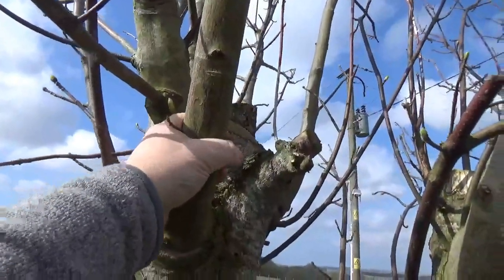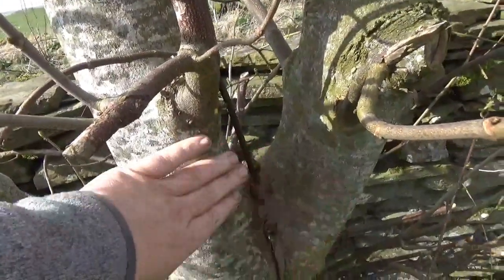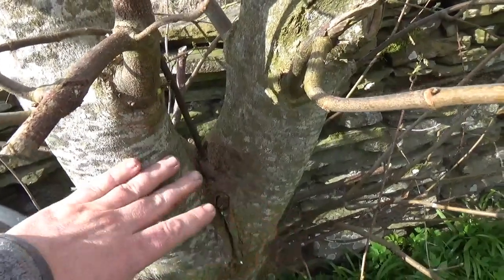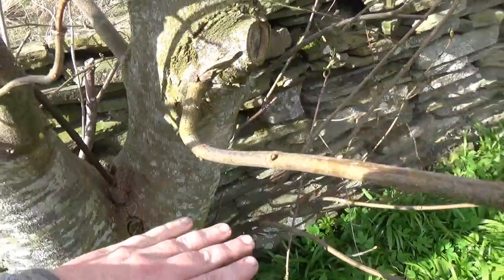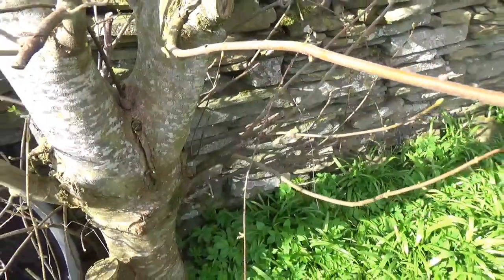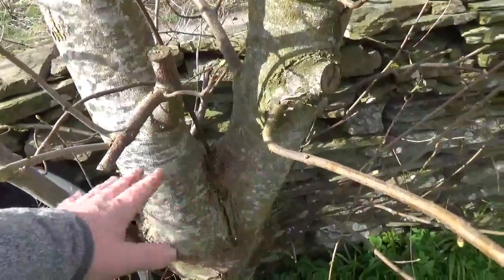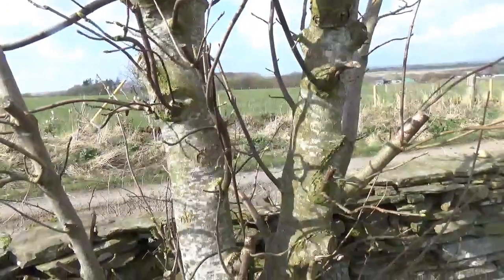Those sections up here are easily dropped with the bow saw, which takes a huge amount of weight off. When I come in and take it off at the main point, I'm dealing with a lot less weight and I can leave a much nicer stump without worrying about the bark tearing too much or leaving a ragged stump. I'm only going to make one cut here and then a second one, which will bring it up to about three and a half feet. Everything that grows from this point will be from this level lower down - easily handled with loppers going forward. I'll have the growth higher up above the wall, which is exactly where I want a huge amount of shelter effect.